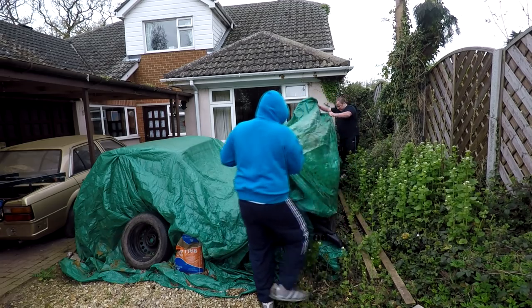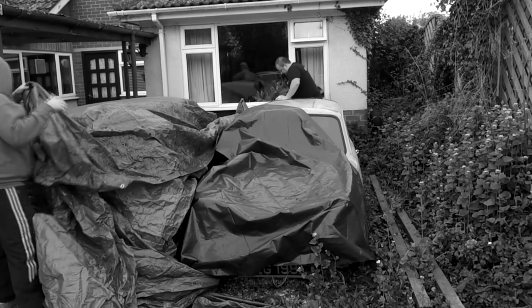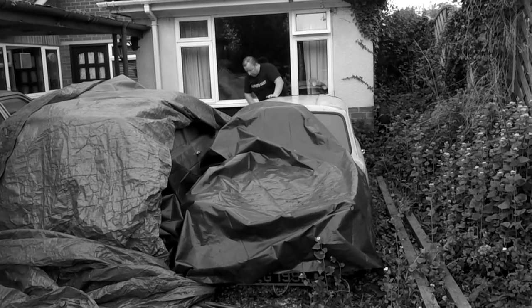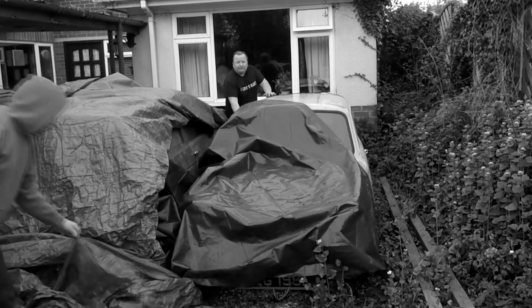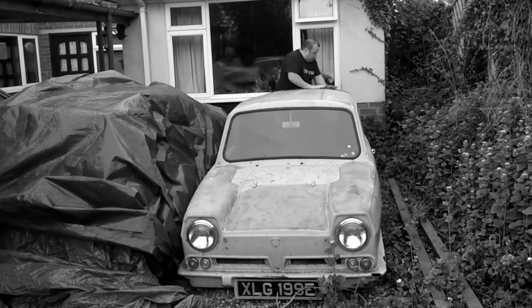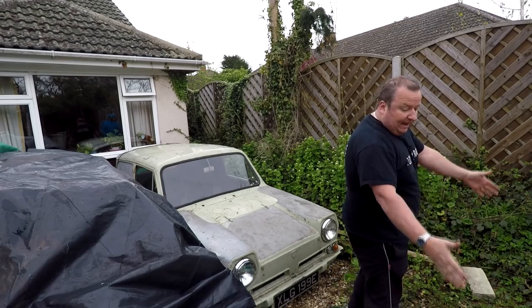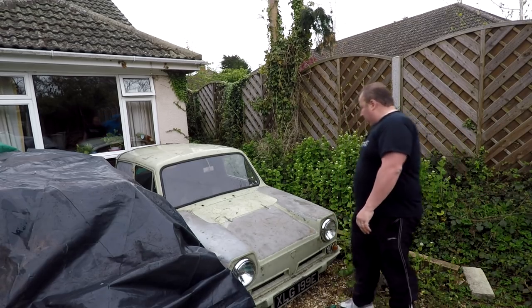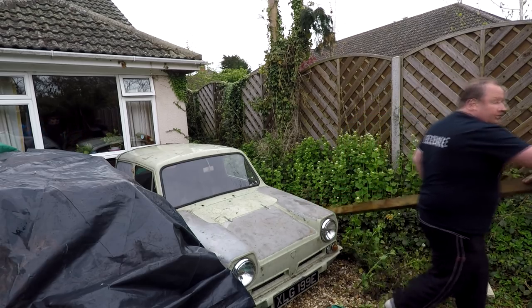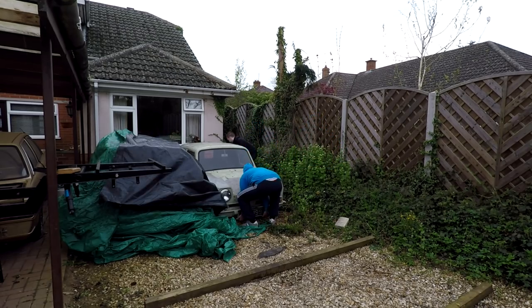Pull it at the front, Gary. Well, we'll have to try and bring it forward first, try and get it out here. In fact we might have to use them. Shall we just try and bring it forward first of all then? I'll go round the back. Lift, lift.